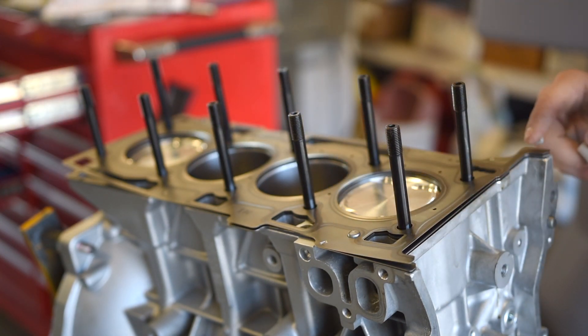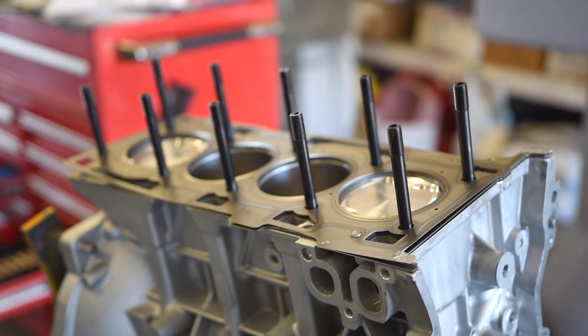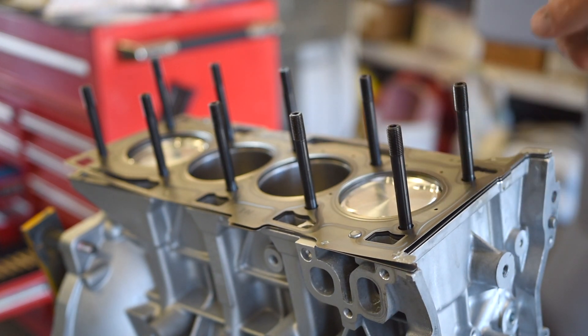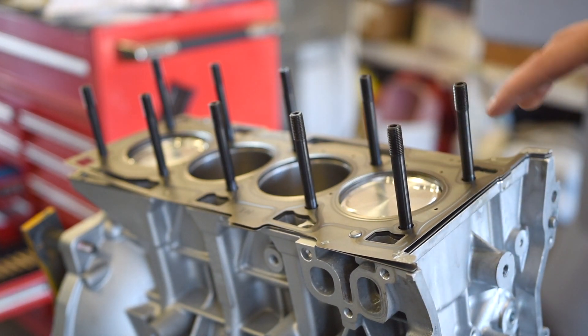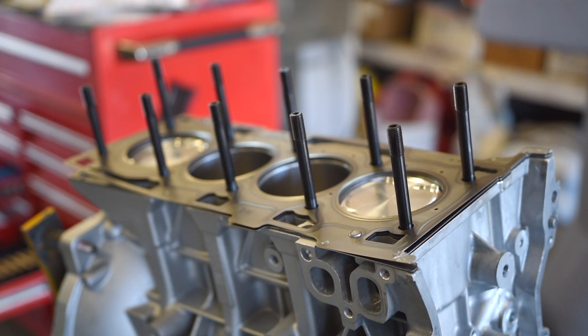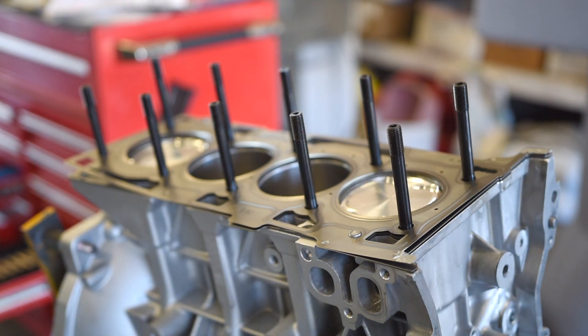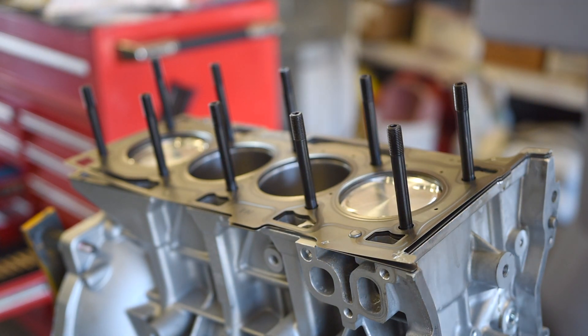Now we need to put a little bit of sealant on the top of the head gasket as well. With the ARP head studs, you need to get the washers on the head — on these two studs here — so we're going to insert the washers onto the head before we install the head onto the engine. Go ahead and clean up the gasket surface of the head and get those two washers installed on the head for these two studs.